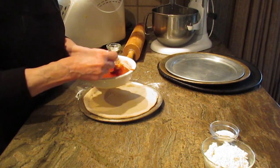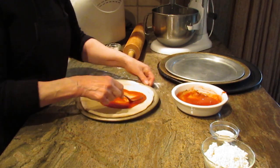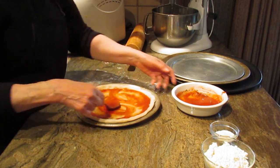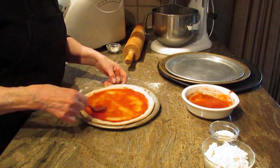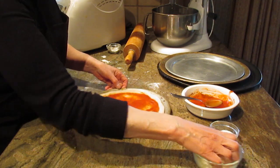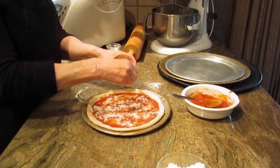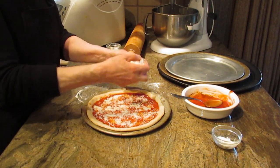Now use about eight ounces of sauce — whether you want to make your own or buy from the grocery store. I also have sauces on my channel if you want to check that out. I find eight ounces covers the three pizzas pretty well. Then I'm just going to put some parmesan on top to give it a little bit of a kick — that's about two teaspoons, though I'm not using all of it.